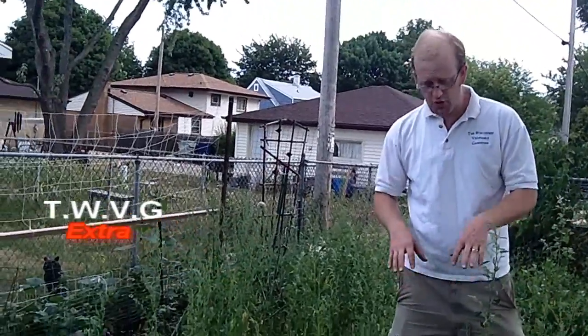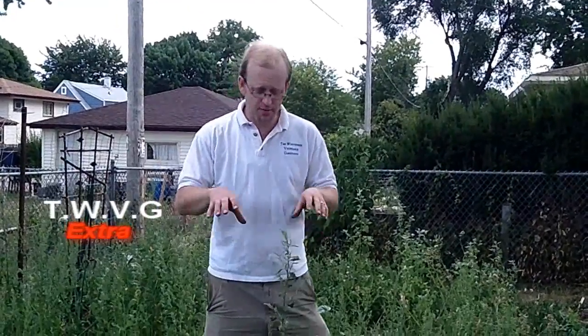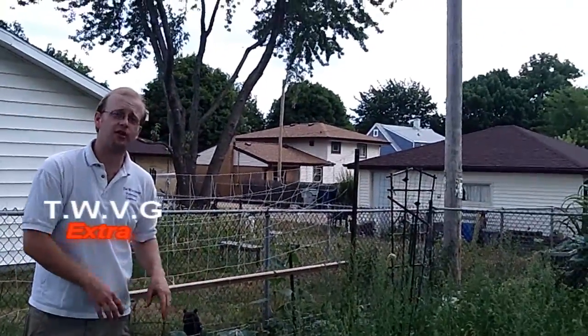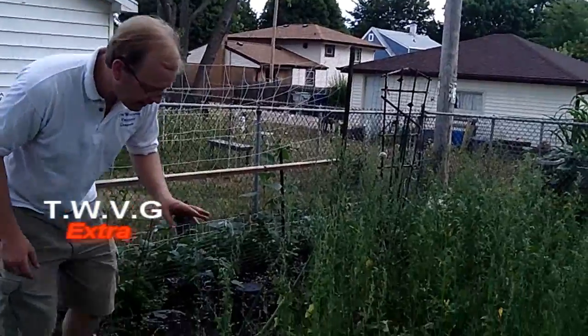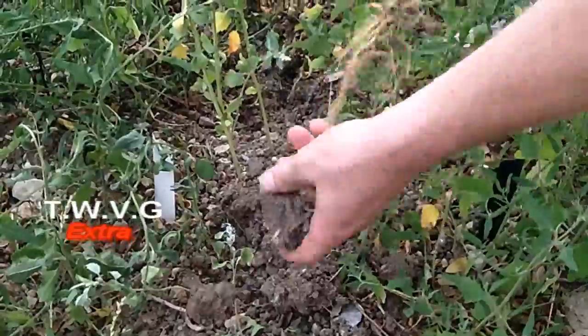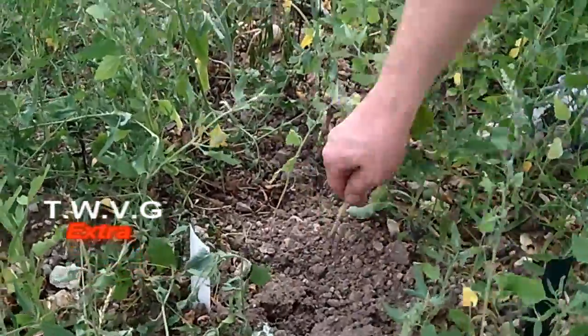Now that your plants are big and your weeds are big, how do you pull them? You want to pull them after a good rain — not the next day, but when it's not muddy but moist. We don't have that option here, so what we've done is double-dug this area when we planted, which makes the soil very loose and loamy. That allows the vegetables to grow very nicely, as well as allowing us to grab hold and remove the weeds, getting as much root as possible — because if you leave the root in the ground, it will just regrow again.